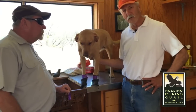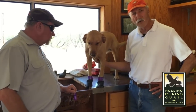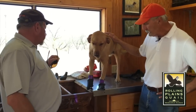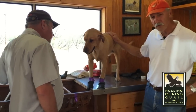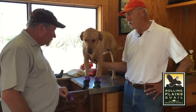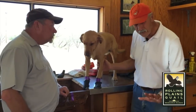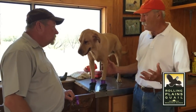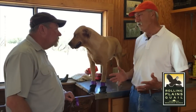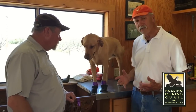We've booted both of Sadie's front feet, went outside and let her run around a little bit, and now we're going to take them off. An important point is that most times we only boot the dog's front feet. Quite often you'll find you don't need to boot the back feet. The front feet take all the pressure when the dog comes down, and that's where you have most of the boot problems. The back feet, unless it's a terrible sand burr pasture, we generally don't boot.